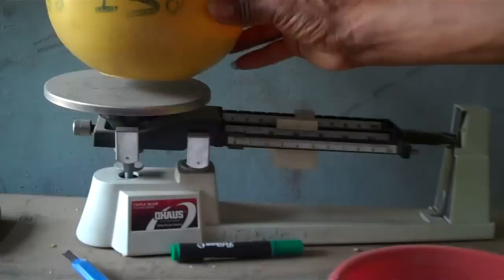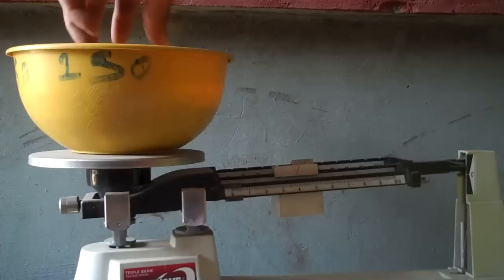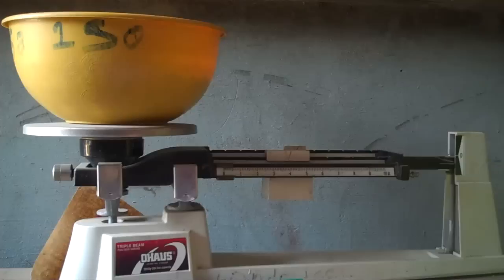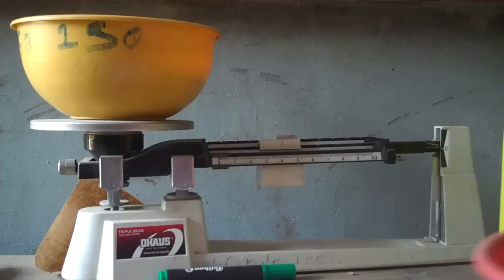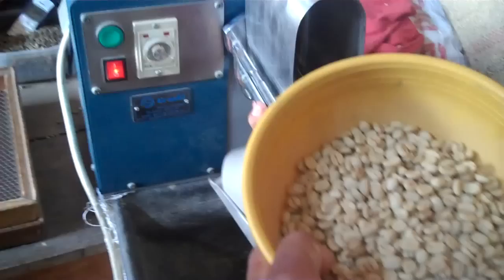Don Miguel is weighing out 250 grams of pergamino and then he's going to put it in a machine that takes off the outer husk — converting the pergamino to what's called oro, which is the green coffee that goes into roasters. Once roasted, people can grind it, brew it, and drink it. This dehusking process is called triar.